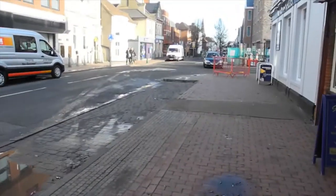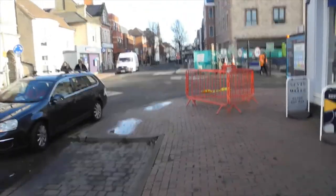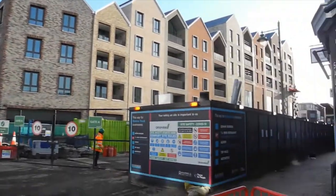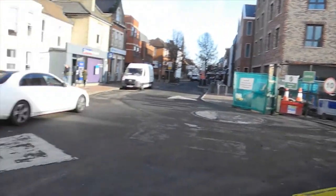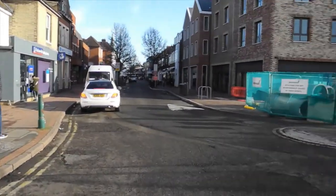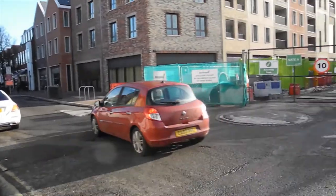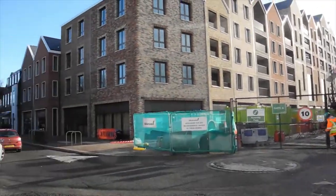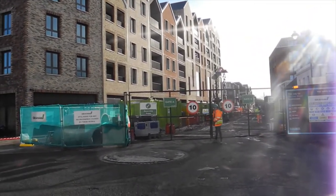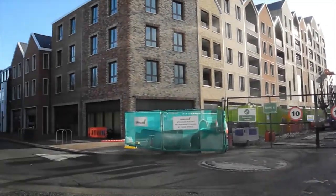So here we are in Egham, which has certainly changed a lot over the years. And as you can see, there's a lot of building work done. Now here is the Egham new gateway — there's going to be a cinema and lots of houses and all new stuff.